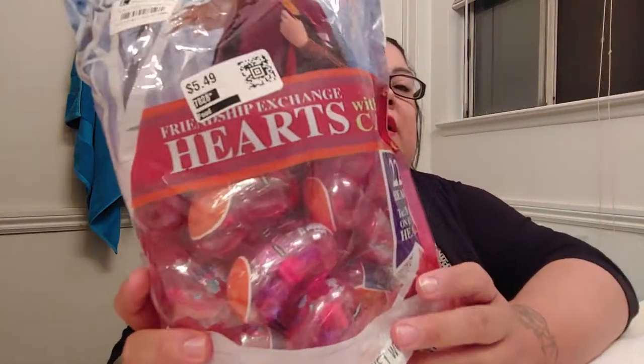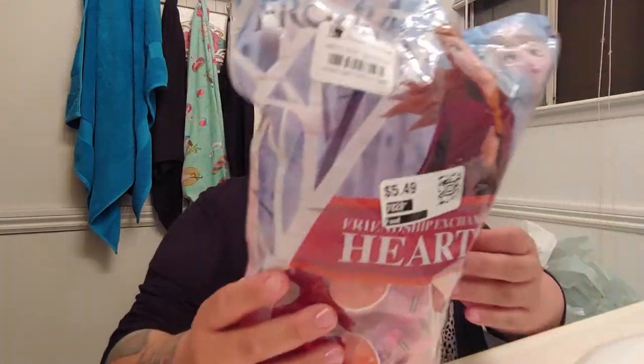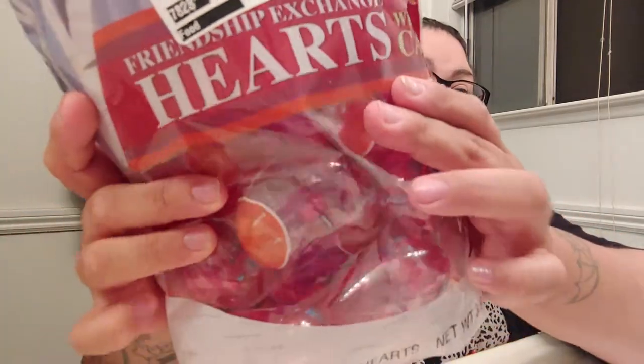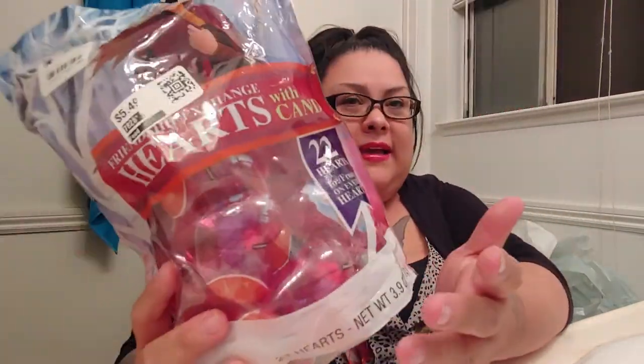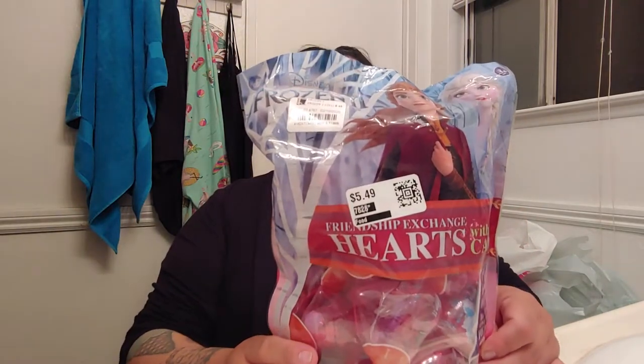I also got this back here — it was $5.49 but I got it for $2. They're little Valentine's Day candies, heart shaped. It says Friendship Exchange Hearts with Candy. They're little hearts with little candies inside, kind of like eggs in the shape of hearts. I thought this was really cute and they're $2.